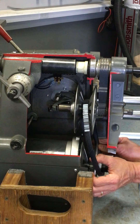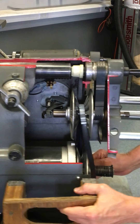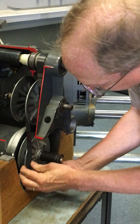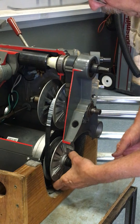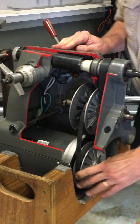Now pull open your sheave, hook the belt into the motor, and you're ready to run it with the new belt on.